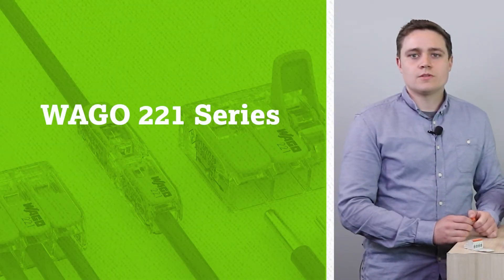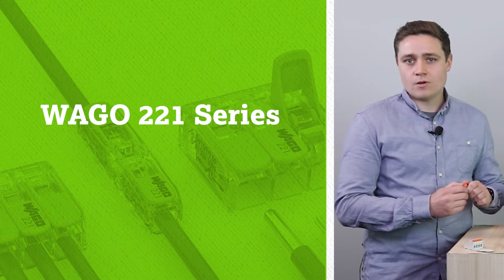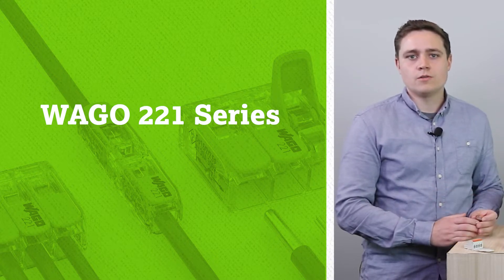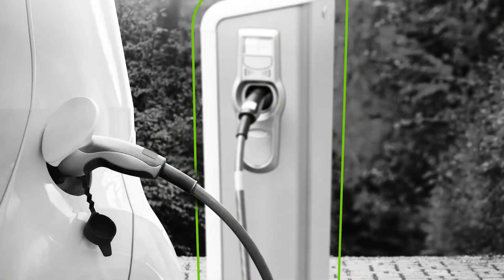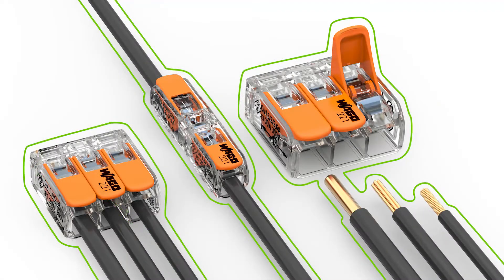I would like to start with a reference to this connector, the WAGO 221 series. That's the lever-operated splicing connector that every electrician all over the world knows and appreciates in his daily work. You may ask yourself, why am I telling you that, since this episode is about PCB connectors and device connections? Well, when it comes to devices like motion controls, power supplies, EV chargers and even battery storage systems, all of these will be wired in the field by one of the 221 series loving electricians.